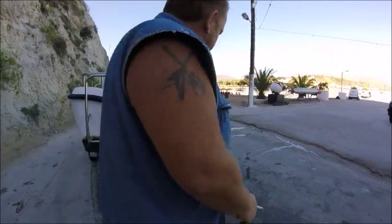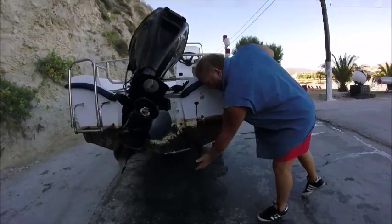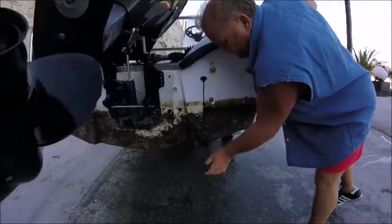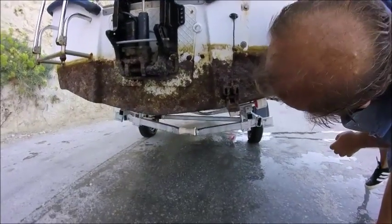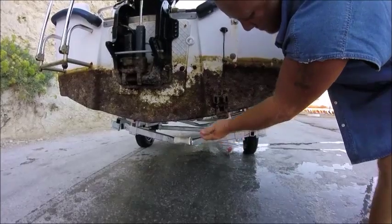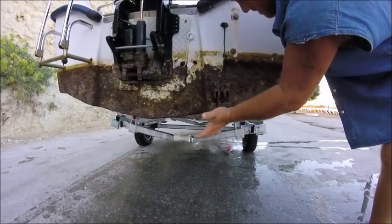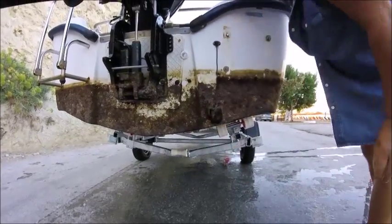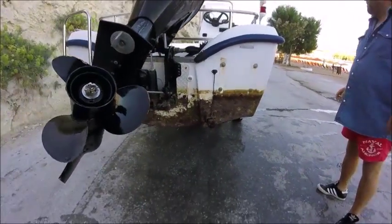And this is a depth finder for anybody who didn't know - this is a depth finder. And this lifts up like that. Oh, there's a crab in it! There was a crab in it - little baby crab. So that lifts up like that. That's the depth finder or fish finder. There you go.